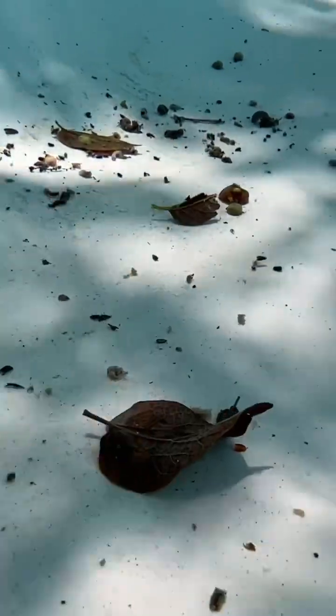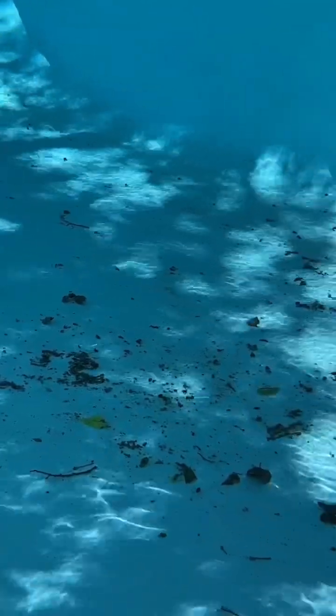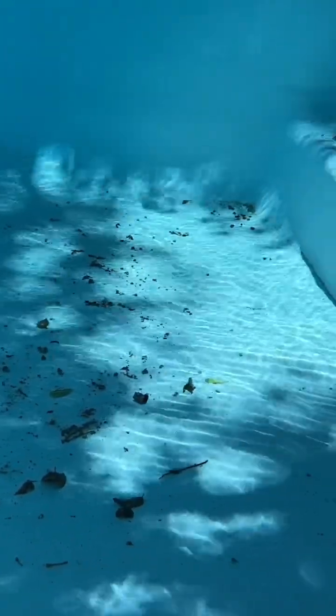Before I put the X-11 into the pool, as you can see, it was pretty dirty and was full of lots of debris. We had leaves, bugs, dirt, soot, debris — all sorts of stuff was just floating inside the pool, so it definitely needed a good scrub and vacuum.